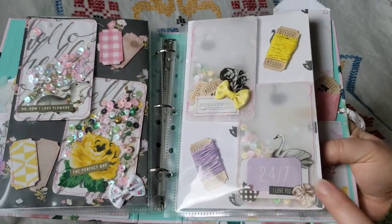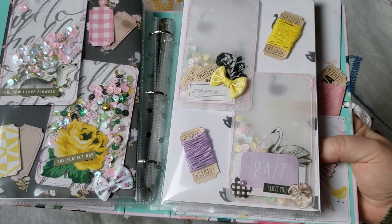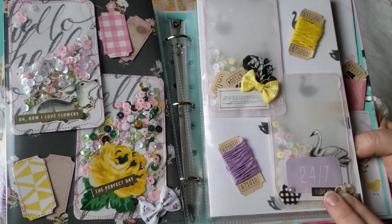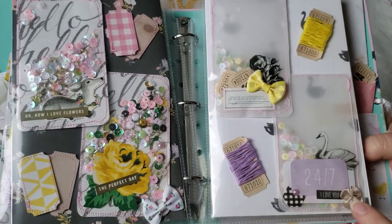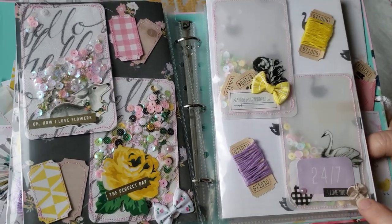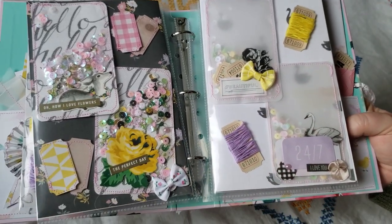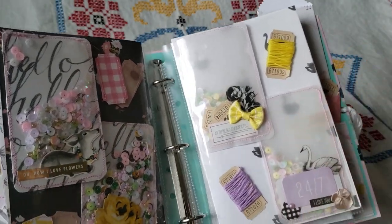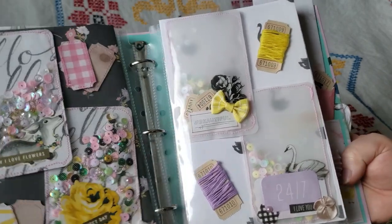On the next page here, these are inspired by Snail Mail Maddie — I believe she's Madison Daisy on YouTube, and I'll link her channel below. She was making a ton of these vellum shakers and I just thought they were super cute. Especially how soft the vellum makes everything look with the Bloom collection — I thought that looked really nice.